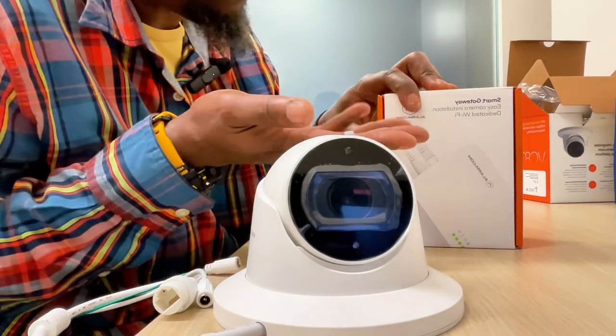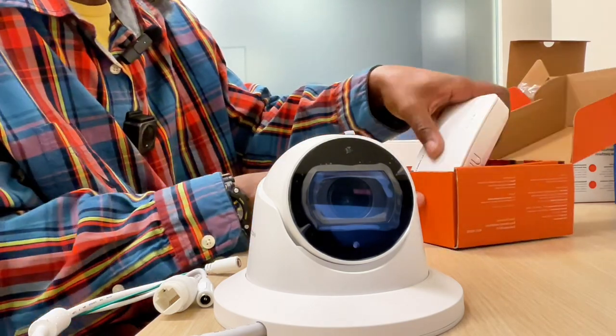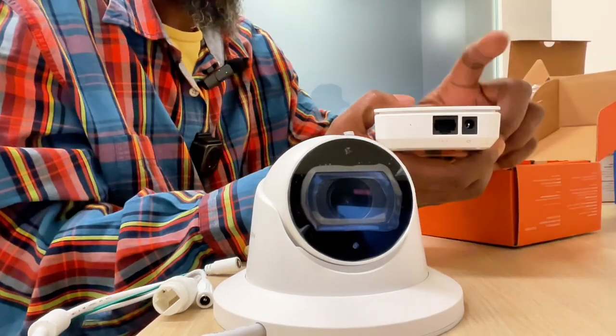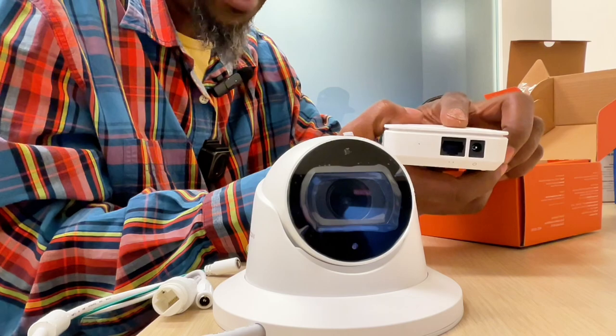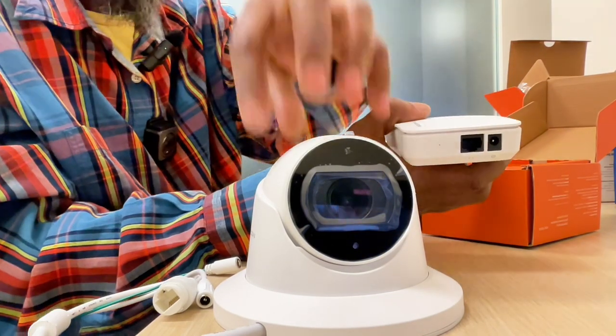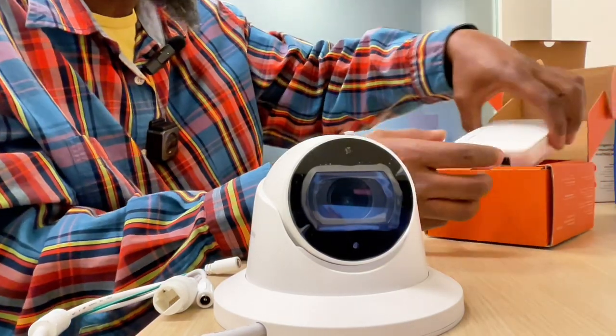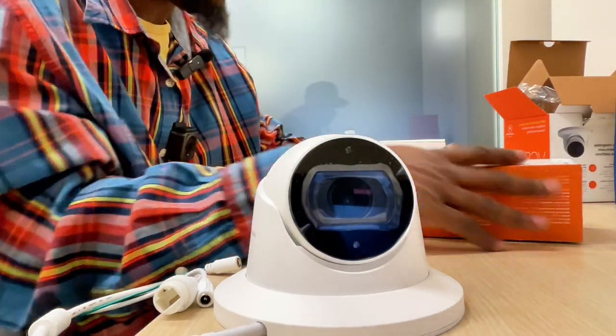If you don't have a router and you just have a cable modem, it will connect straight to your cable modem. This smart gateway — you only have one — has a power port and a port that plugs into your router so it can talk to the cameras and to the internet so you can see it on your phone.